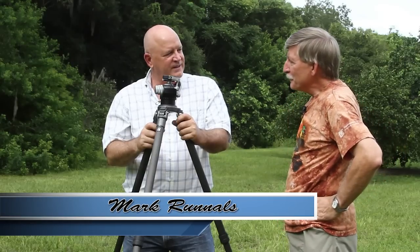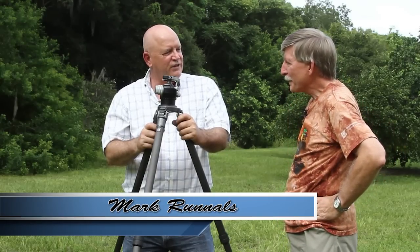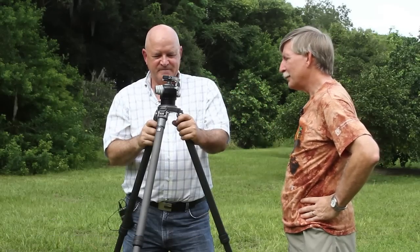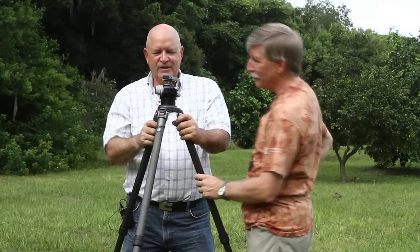My name is Mark Runnels and I'm from Bradenton, Florida. I hang out with a bunch of photographers. Why don't you tell us a little bit about your invention here — that is really cool.